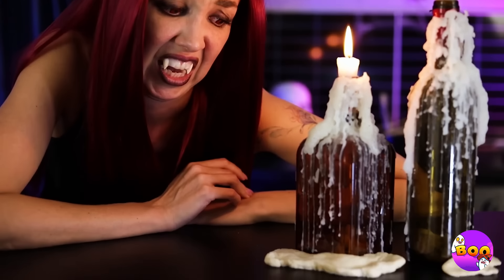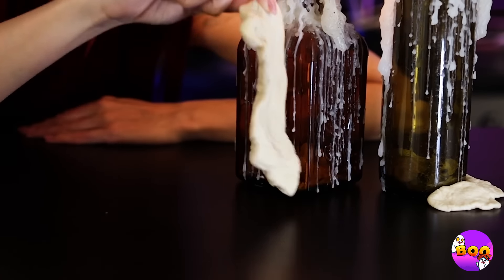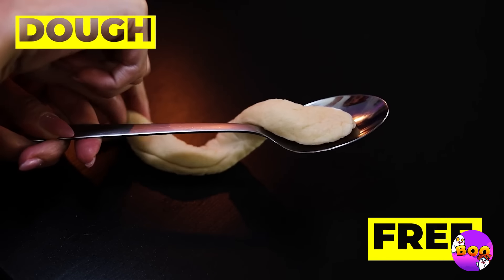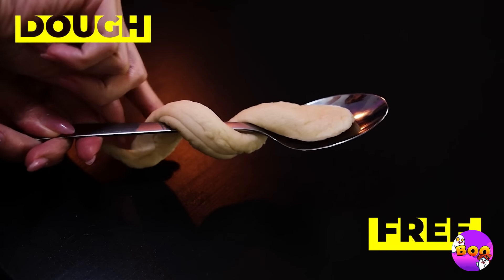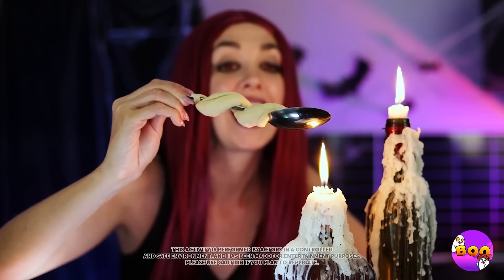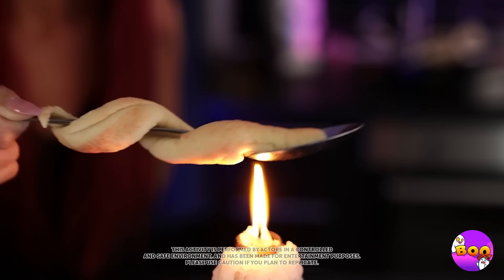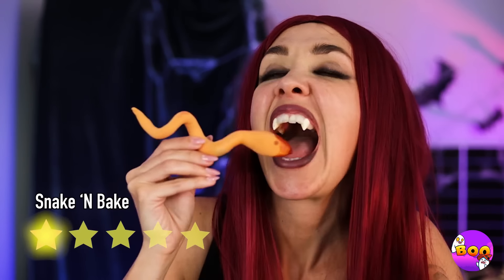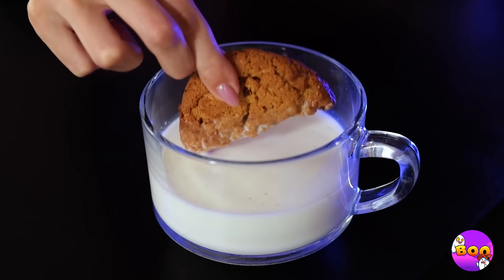Pretty candles, but look at that wax — wait, that's no wax, it's dough. Looks like it's baking time — twist it up and add some heat. Pour some snake-shaped bread, slide it down into some sauce, and enjoy.